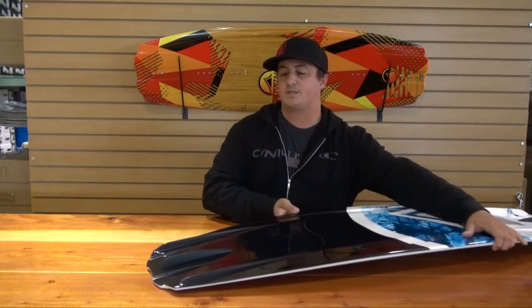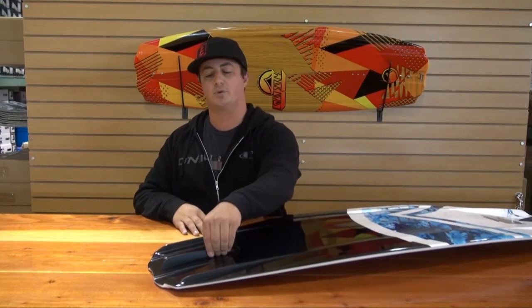It's got three fins in the tip of the tail — two side canted fins which give a ton of lift and hold when it's on edge, and then a removable center fin which allows you to either ride the board with a little more slippery feel or a little more locked-in feel if you keep that center fin in.